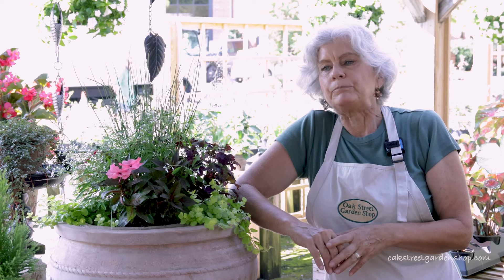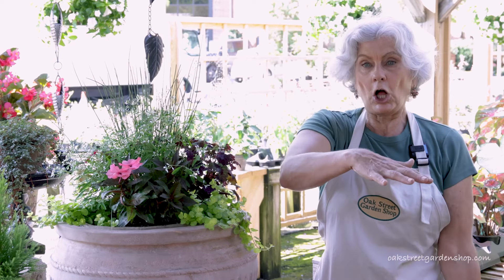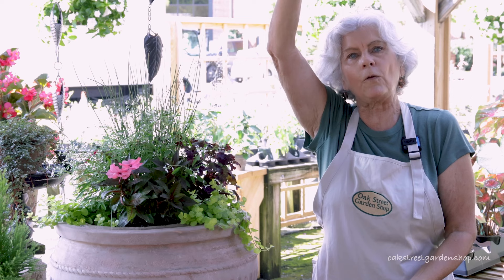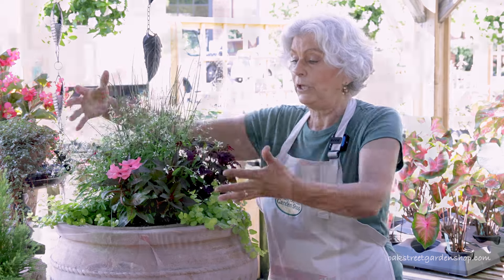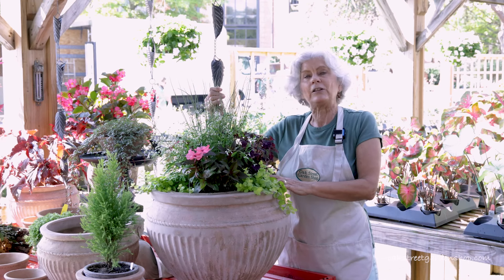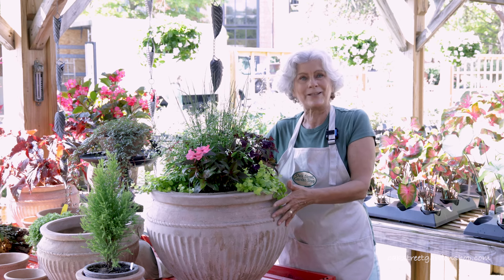Always remember, when you have a large planter, it's really good to have large plants — have it be in proportion to the planter. You might have a large tall container and you're going to want something with tall foliage and big leaves, which would be really dramatic. Something smaller — and this is a mid-sized planter — you don't need anything huge. The plants will grow and get larger in the planter, so you need to figure out how big those plants are going to get in proportion to the planter you choose.